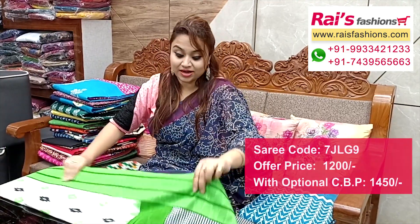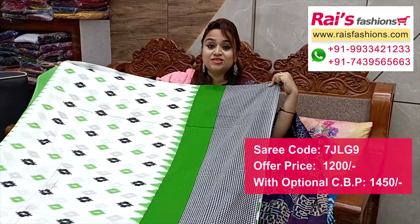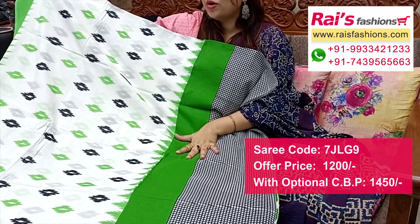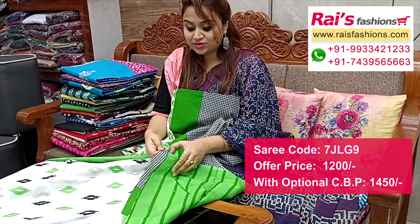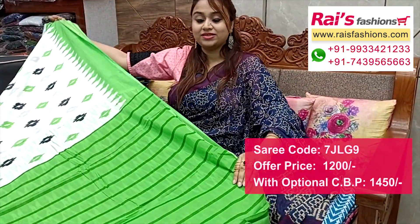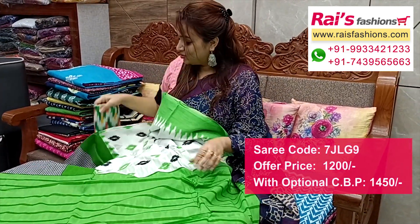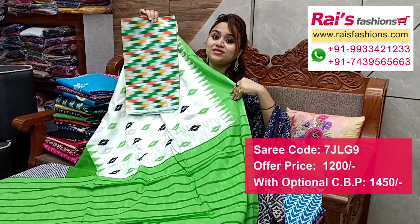Next one — nice color combinations, soft mulmul cotton, elegant color combinations. White base, green with checks pattern contrast printed border. Border portions have temple pattern with checks combined printed border, and all over buta printed — soft summer wear mulmul cotton. Full base part, running blouse piece with fully cut pattern. Pallu portions with highlighted contrast color stripes pattern pallu. I suggest cotton fabric fully weaving work contrast blouse piece for your fresh looks.